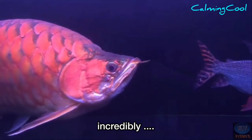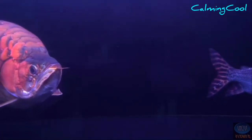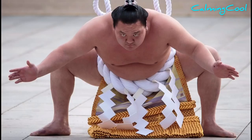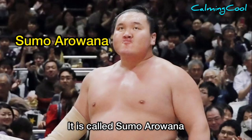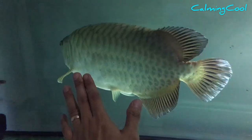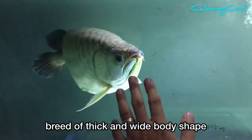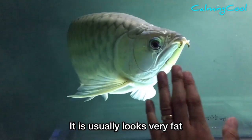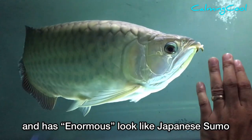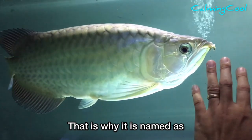It is incredibly fat — you are right, it is as fat as this guy. It is called Sumo Arowana, number five. This kind of arowana is a special breed with a thick and wide body shape. It usually looks very fat and has an enormous look like a Japanese sumo wrestler — that is why it is named Sumo Arowana.